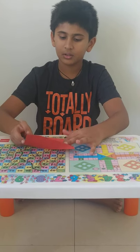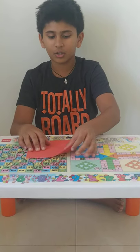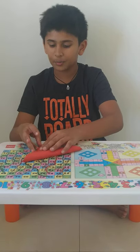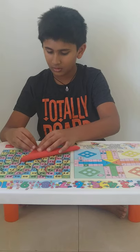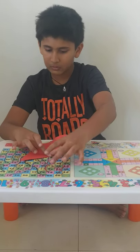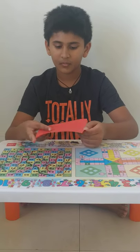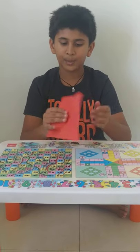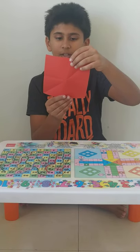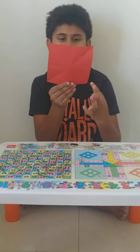Now open it. Take this corner and fold it to the opposite corner. Now open it. Now you will see that there are total 4 lines: 1, 2, 3 and 4.